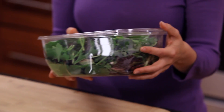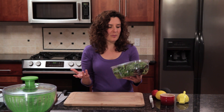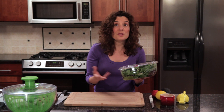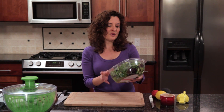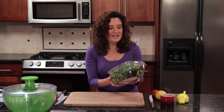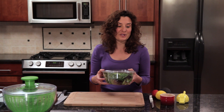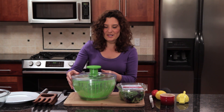We'll start with mesclun greens. Mesclun greens are a mixture of baby lettuces. You can often find them in the produce department in five-ounce packages, and sometimes loose in the bulk section. Now it says these mixed greens — called here baby spring mix — have been washed. But I always like to wash them again just to make sure they're really clean. So I'm going to be using a salad spinner to wash the lettuce.